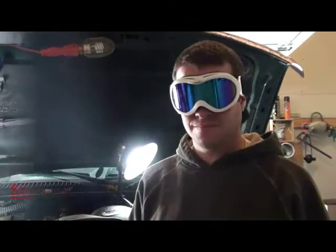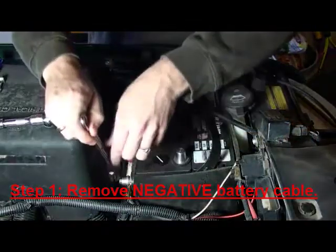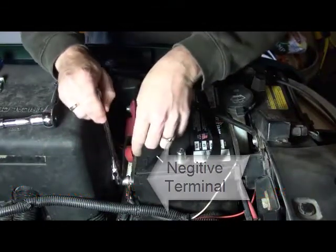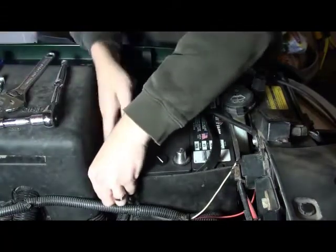Thanks, Tyler! Step one of the installation is to remove the cable from the negative battery terminal and set it aside. In this case, we're moving from a side-mounted cable to a top-mounted switch.